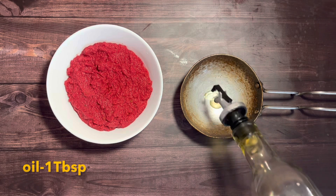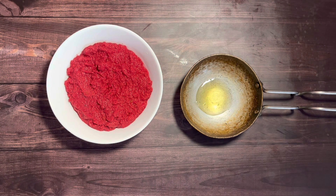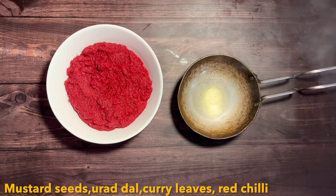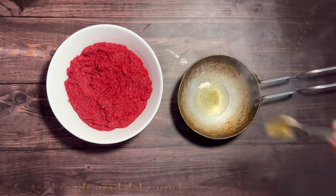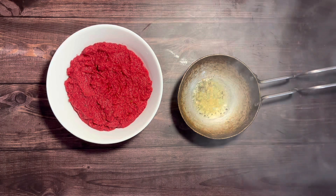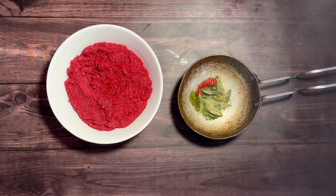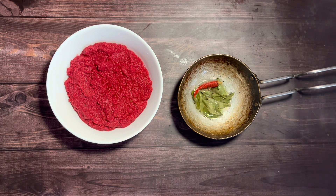Now in a tempering pan, add another tablespoon of oil. Once the oil is hot enough, turn off the flame and add in the mustard seeds — allow them to crackle. Add in the urad dal, and once it is beautifully golden, add in a sprig of curry leaves and a dry red chili.